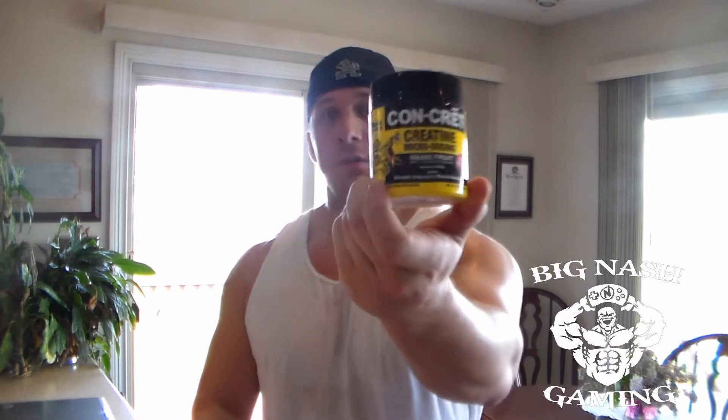First thing we've got is — I don't know if you can see that — it's called Concrete, and this is just creatine HCI. It's just concentrated creatine; it gets rid of that bloat that regular monohydrate gives you, so you don't get that bloated effect.